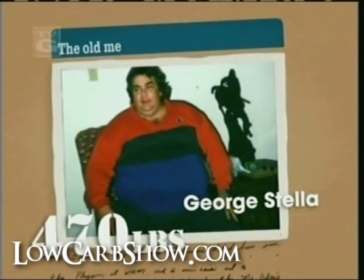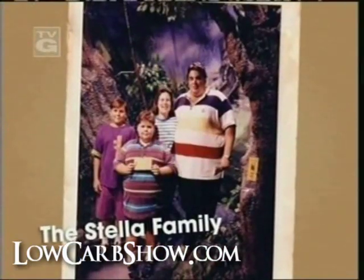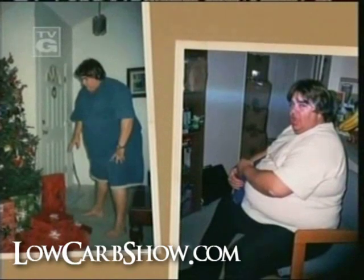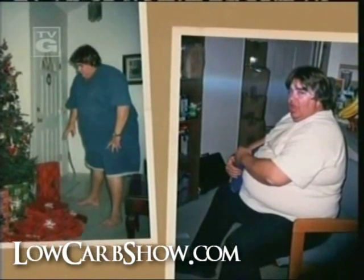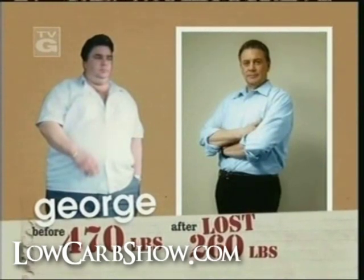When I think about how unhealthy I was, it really blows me away. A chef's family is constantly surrounded by food — we just couldn't help ourselves. One day a doctor told me if I didn't lose weight, I'd be a dead man. That's when I decided to take control of my life.